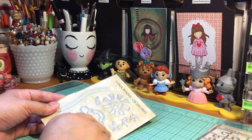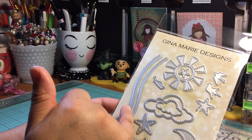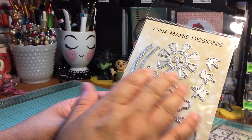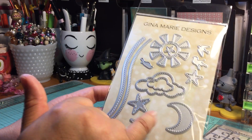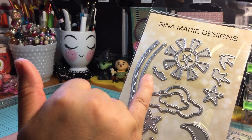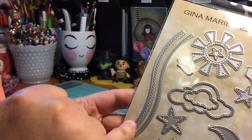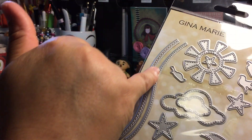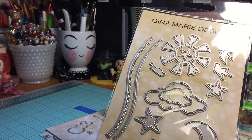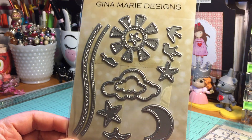I don't know what it is — anything stitched or that leaves a beautiful pattern in addition to cutting, I absolutely fall head over heels for. I love this one: you have a stitched moon, stars, clouds, sun, cute little birds, and what I'm going to call hillsides. It's called the Stitch Sky Dies and it is absolutely gorgeous.